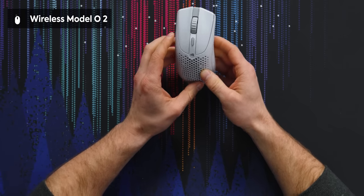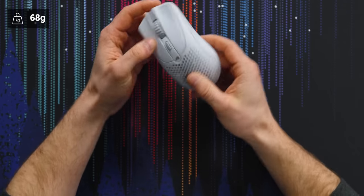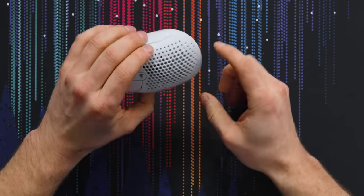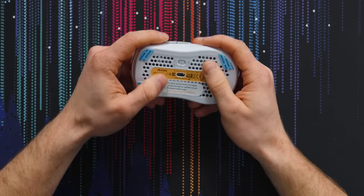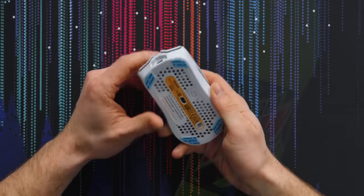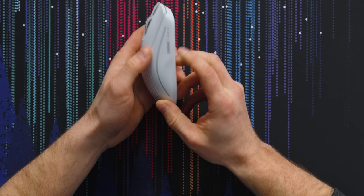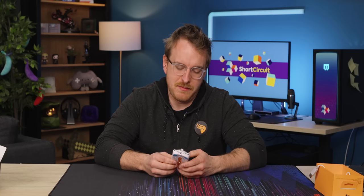That brings us to the main event, the Model O2 wireless itself. Glorious has changed a lot about the Model O, including the texture, which is a little rougher to my hand, but I think it feels fairly premium and would last. The shape is also a little bit different, including the honeycomb design that uses circles instead of hexes. You can actually see all the way through. In terms of aesthetics, I'm glad they're bringing down the giant face on the side to a little logo at the top, as well as some branding on the side. I am not a big fan of flashy mice and don't even like RGB on my mice, but this is a little bit better.